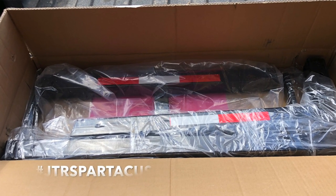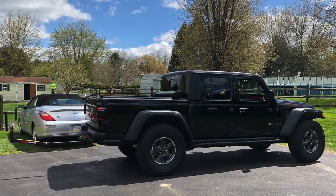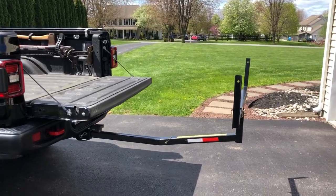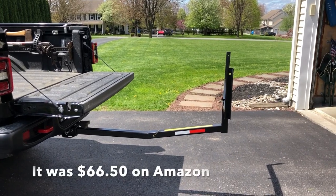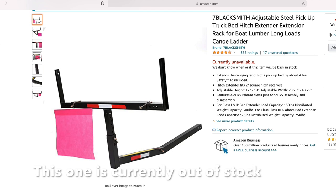Everyone, Brian from team JTR Spartacus here checking out this hitch extender. I got this on Amazon — I'll put the link in there and tell you what I think about it. I don't get anything from it, so I don't care if you buy this one. There seemed to be a whole bunch of them and I frankly just bought the cheapest one that did what I wanted to do.